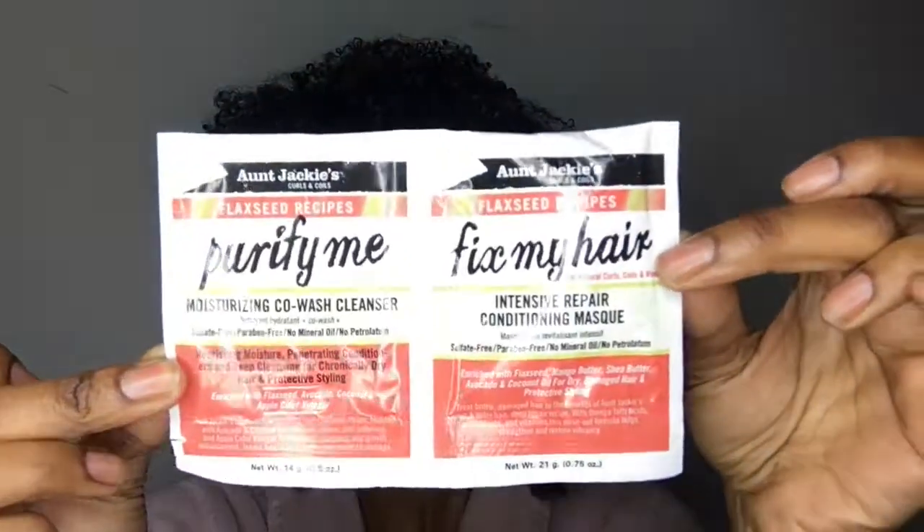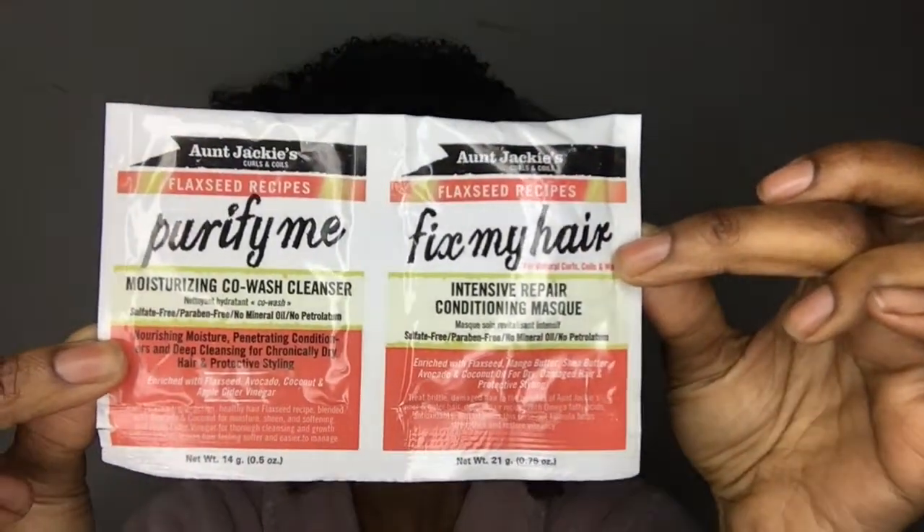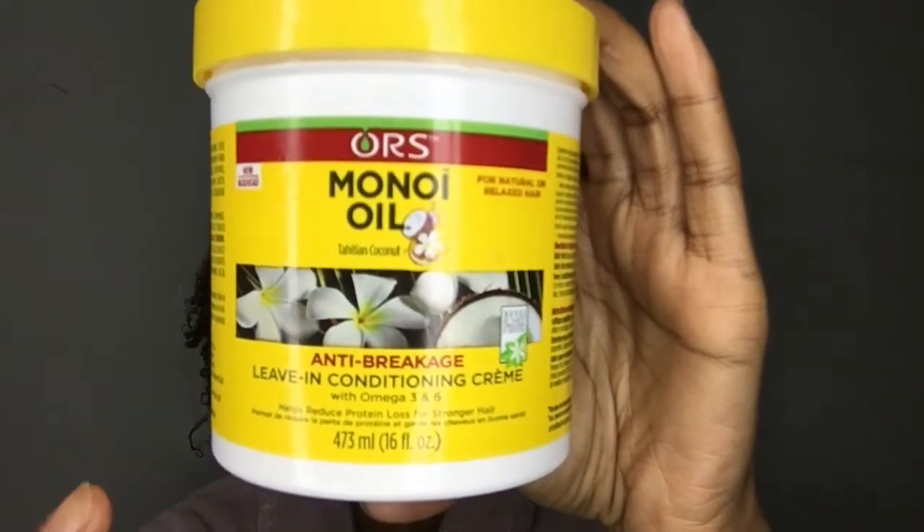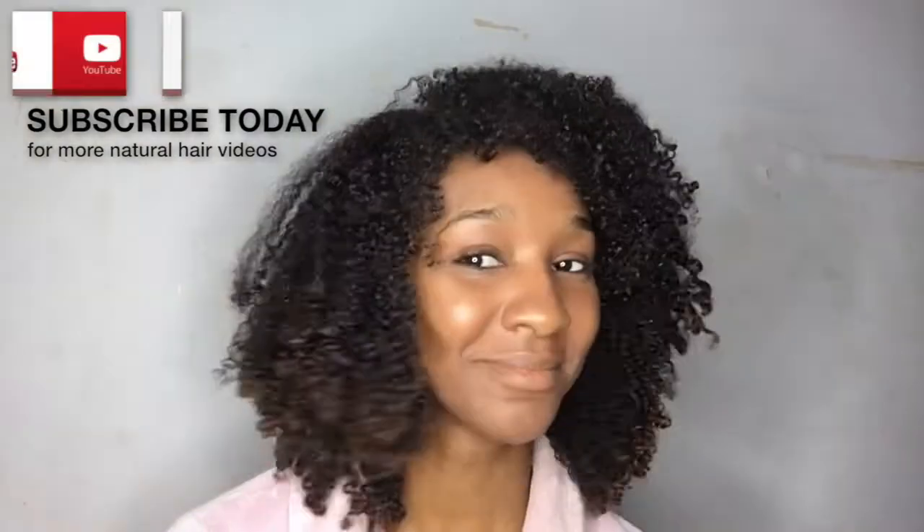Hey guys, I'm going to be using these samples from Aunt Jackie's — I'll put the details in the description box. This is what I'm going to be using as my styler: the leave-in conditioner cream. My hair is looking rather dry and out of shape, so I'm going to be fixing this up. I'm first going to start by cleansing my hair with the Aunt Jackie's co-wash.